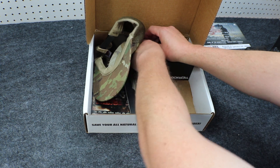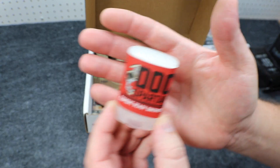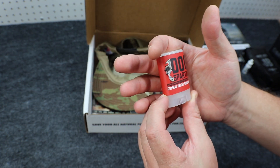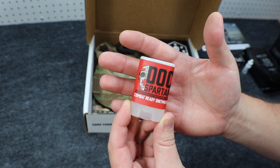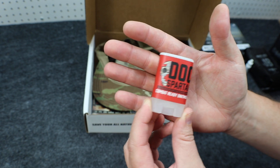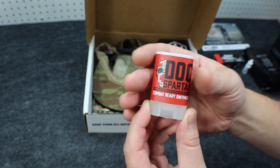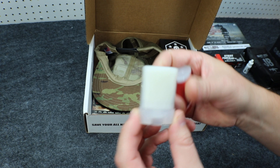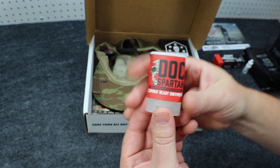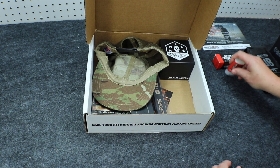Next up is Doc Spartan Combat Ready Ointment. I've actually used this stuff quite a few times — we've gotten this here on the channel before. It is great. I've used it for skin irritations, chafing, minor cuts and scrapes, burns, and all sorts of different things. It's not real harsh, not super oily — just a great all-around skin ointment. You use it like a little deodorant stick, just spin it and wipe it on. It works really well. The value on that is $9.99.